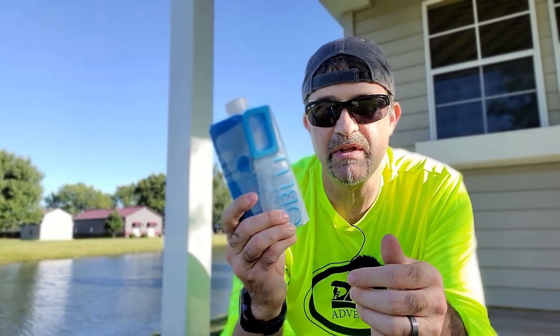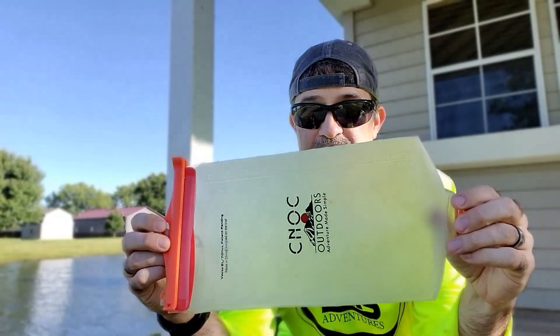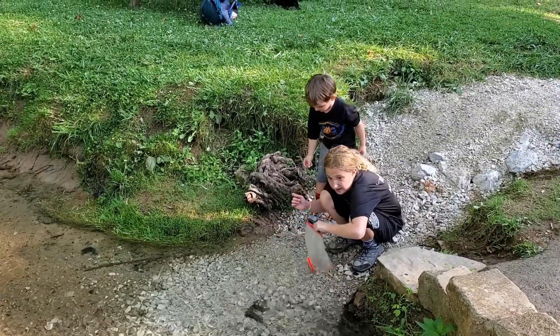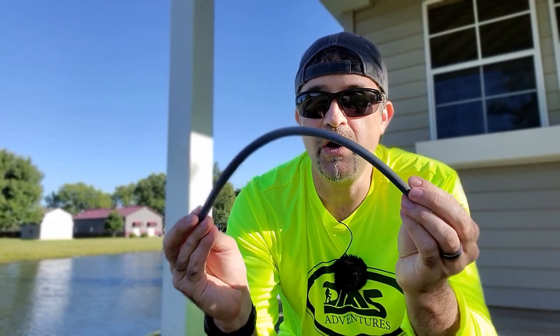I typically don't even use these water bags. What I typically use is the Nock Vecto water bag — this is our dirty bag, so we'll scoop up our water into this and then run it through the filter, typically into a smart water bottle. You also get a hose, a hose clamp, and a bucket adapter so that you can do a gravity feed and filter water down into a bucket. I don't use those ever, so I don't have them with me right here.